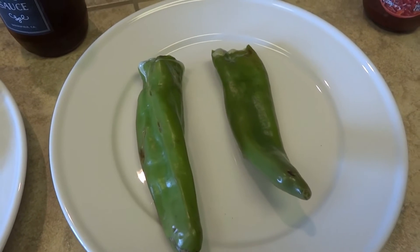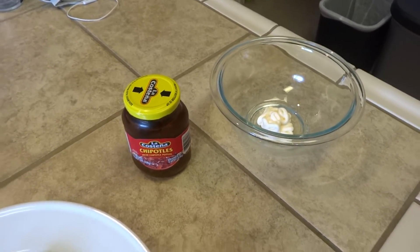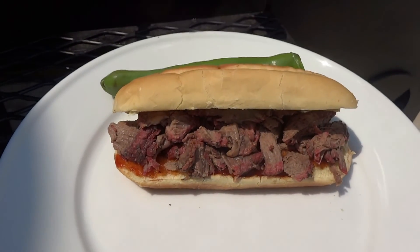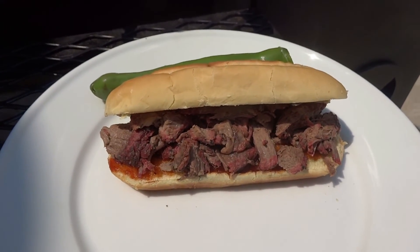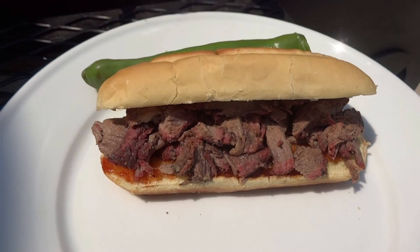This is going to be our lunch, and my lady is making a chipotle mayo for her sandwich. The finished product: smoked chuck roast on center cut buns with the hatch chili — this is going to be great. If you guys have any questions about the recipe, hit me up in the comment section. I am out. Peace.